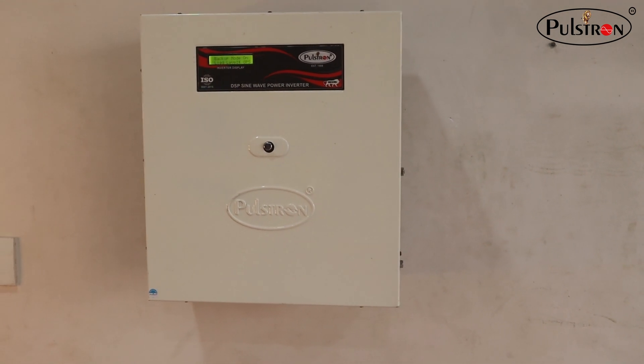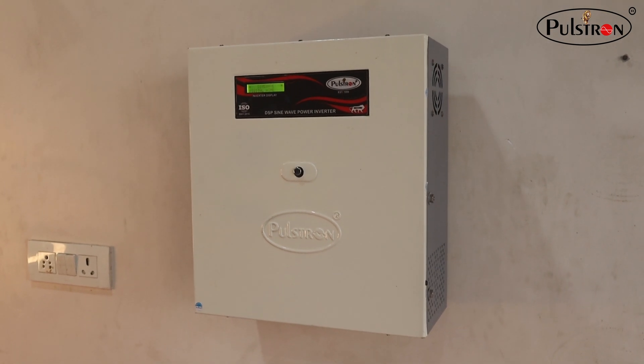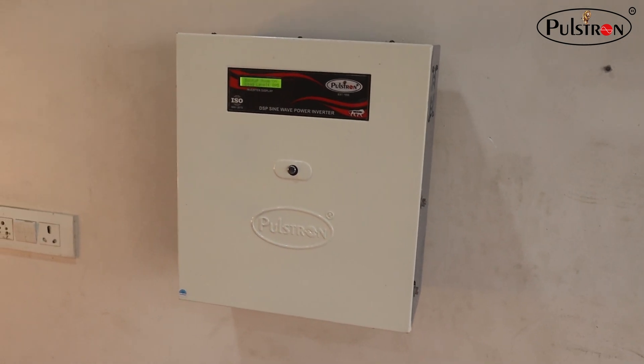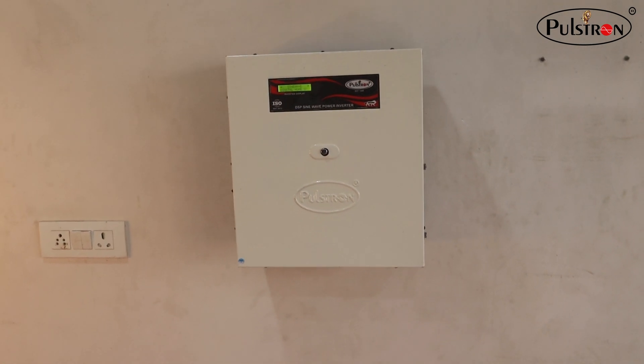The best part — it is incredibly easy to install and use. No complicated wiring or setup process. Simply plug it in and you are good to go, making it a very easy inverter to install.